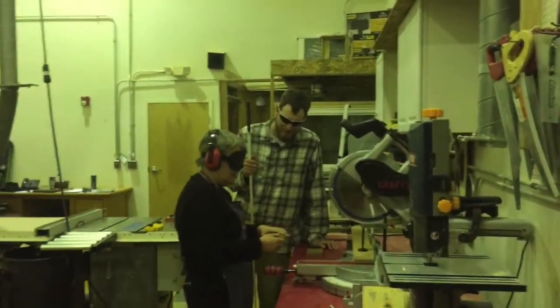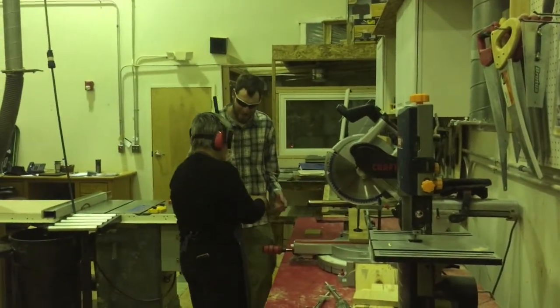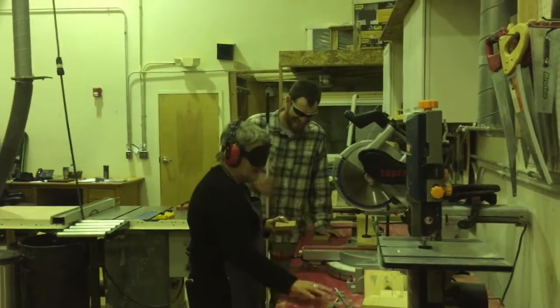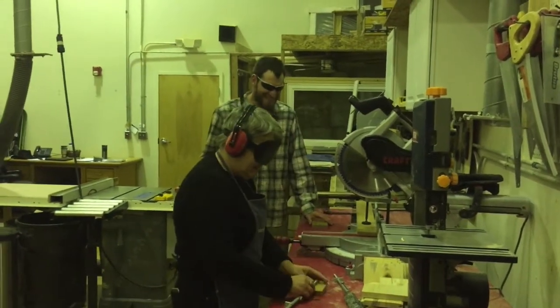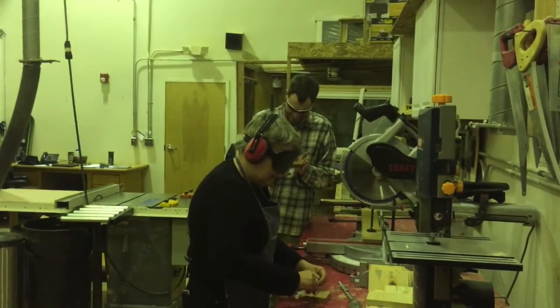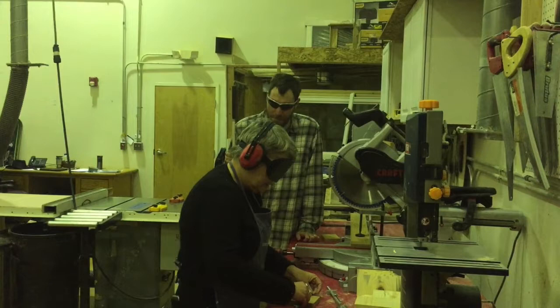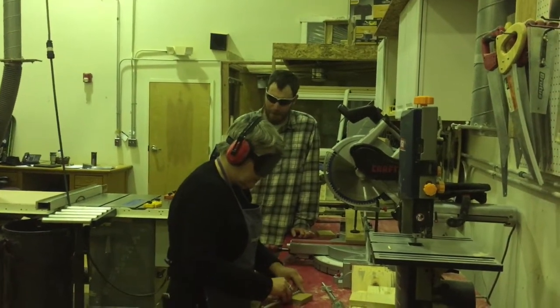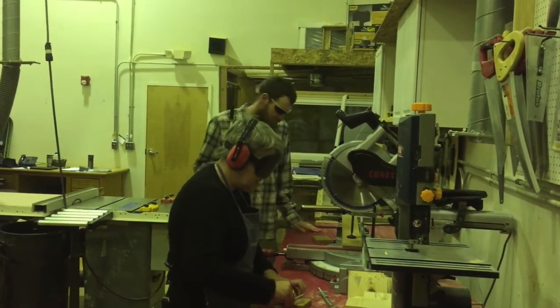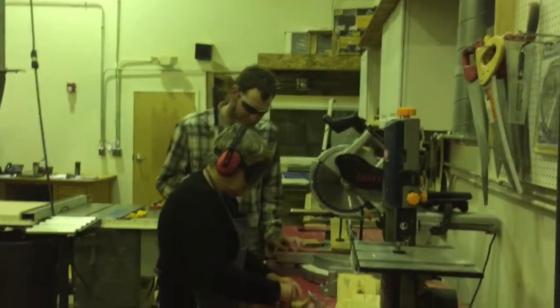That's good. Does it feel square? It does feel square. I'm going to check it. It's pretty close — I wouldn't say it's perfect, but it's pretty darn close.